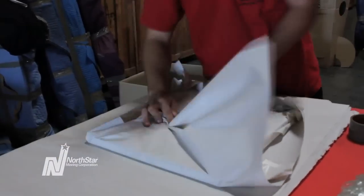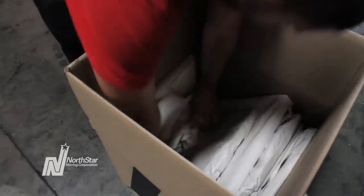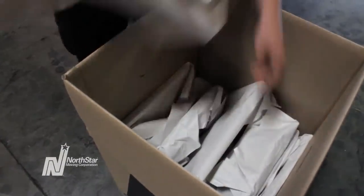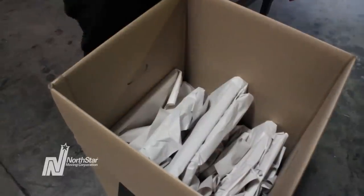When placing each frame vertically into the dish pack, lift all the pictures up, align them, and place them back down into the cushioning below. Repeat this step for each frame you pack and you'll be golden. Don't leave extra space because this can cause fragile items to break. For each row of frames you pack, use plenty of packing paper for cushioning.